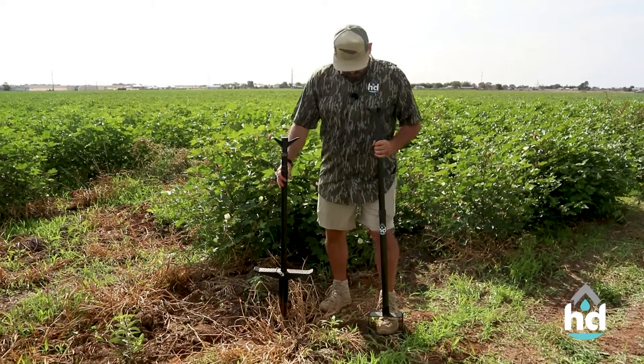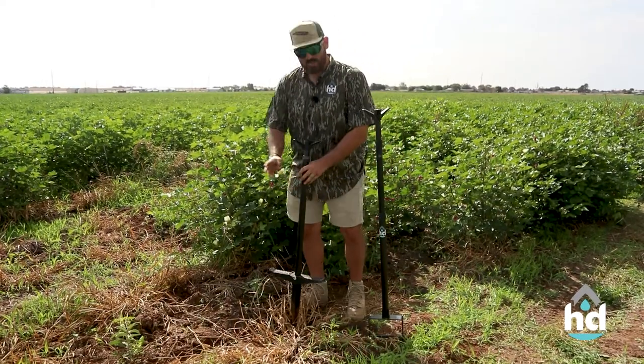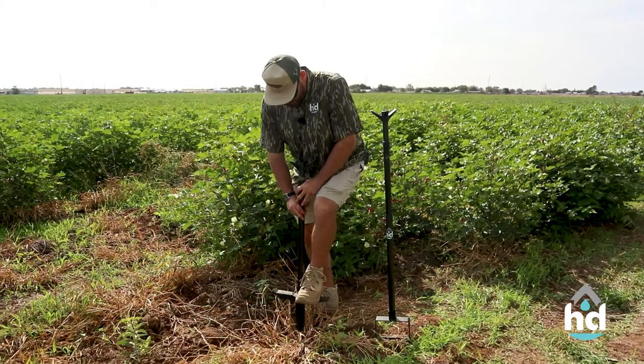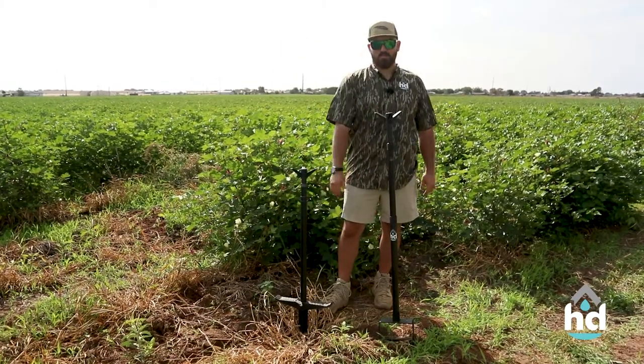The Dirty Bird goes in the ground nice and easy, nice and sturdy — not going to go anywhere. The Wingman will go in, but that's about its limit. Dirty Bird's what you want.